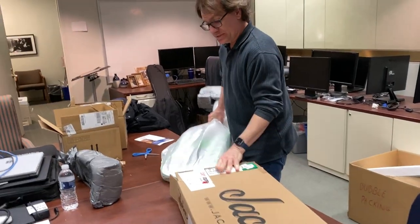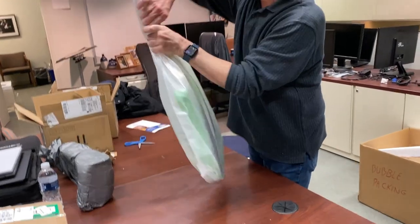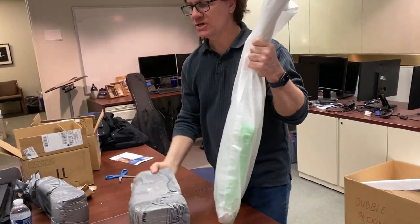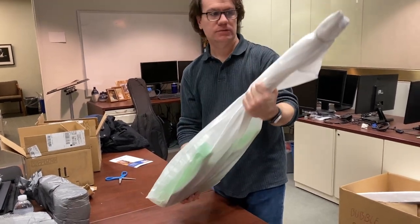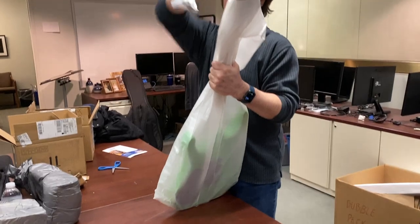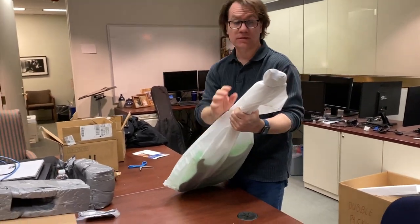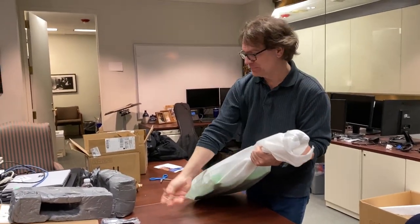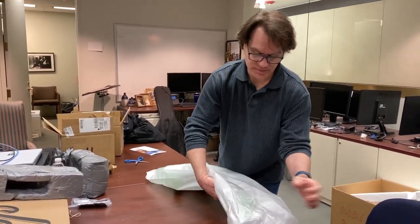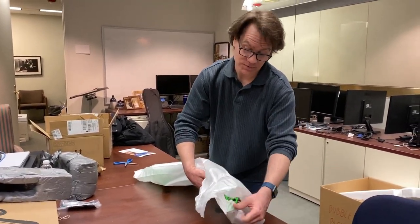Oh, that is green! So this is a Jackson DK2 Pro Mod in slime green. I just saw the color and I liked it, because usually all my guitars are black — this is just something different. I have a white one too.